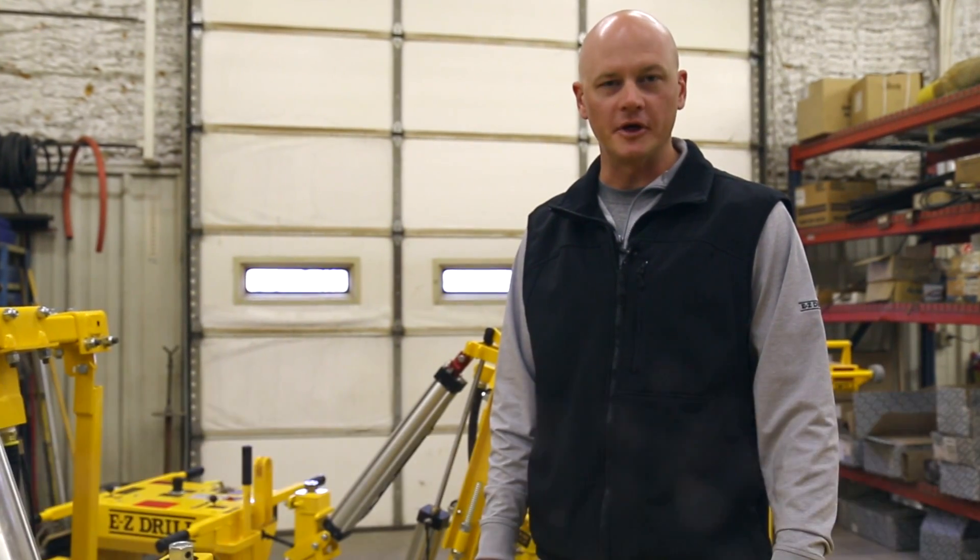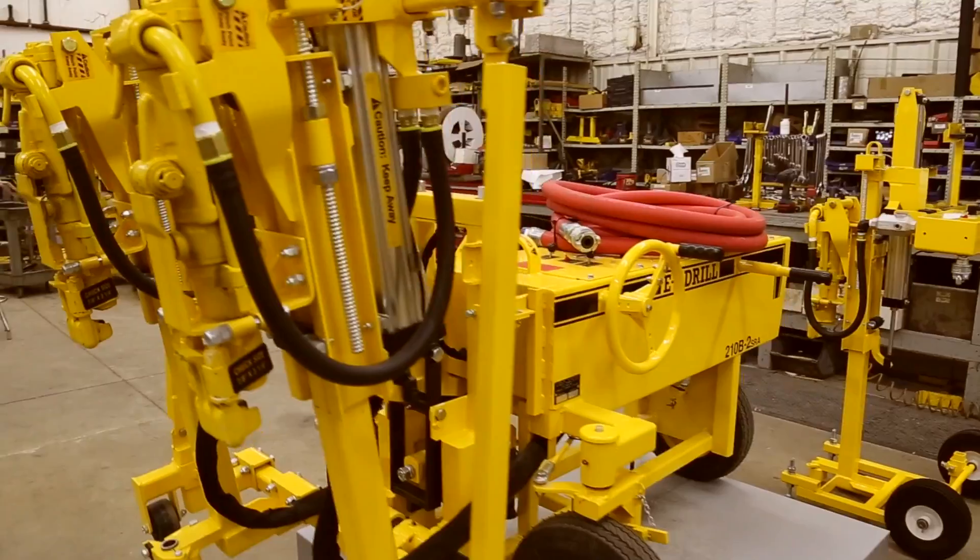Hi, I'm Kyle with EasyDrill. I'm going to talk a little bit about recommended feed pressure for our drilling systems.